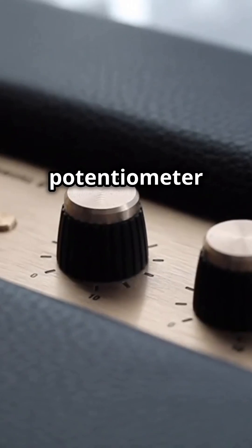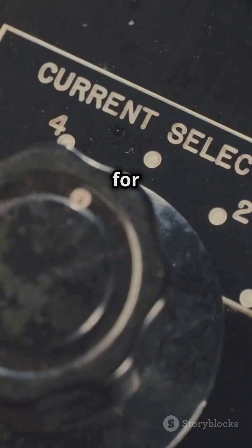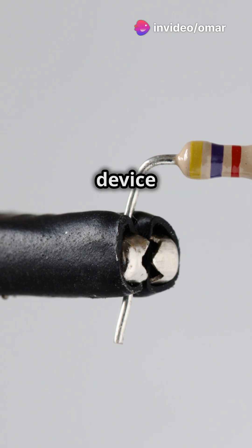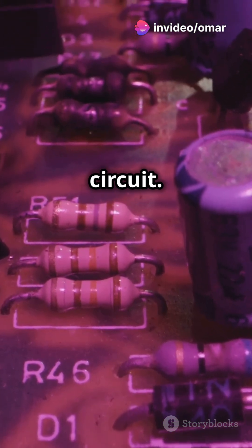First, the function. A potentiometer is a three-terminal device used for voltage division. In contrast, a variable resistor is a two-terminal device used to adjust resistance in a circuit.